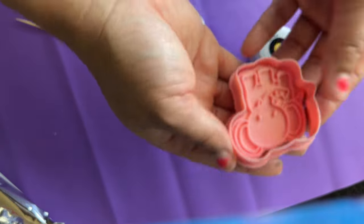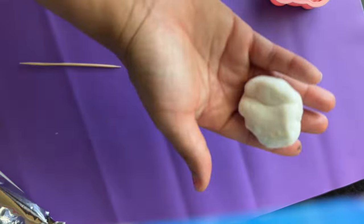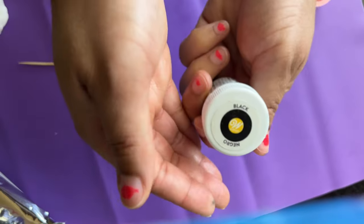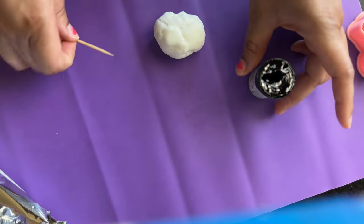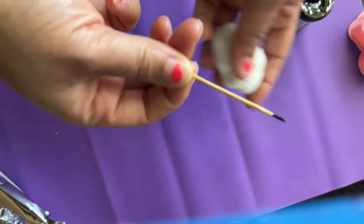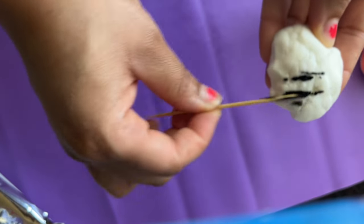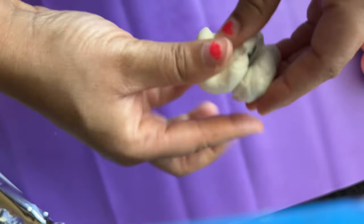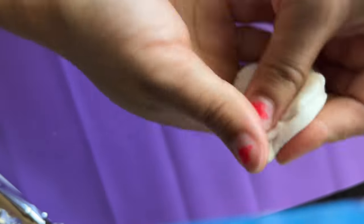Now I'm going to design the elephant. I'm going to take some white fondant and use black food coloring to get the desired gray I need. I'll use a toothpick to add some of the black food coloring into the white fondant, starting with a little bit at a time until I get the desired gray. Mix it around and add more color if needed.